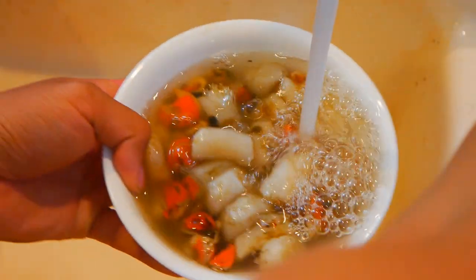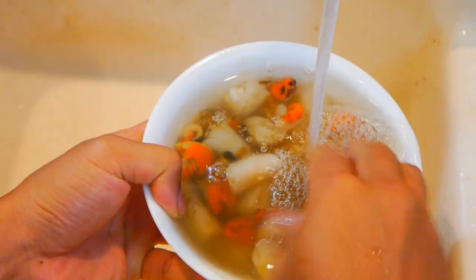And once you've separated everything, make sure to give it a good rinse a few times and dry it down with paper towels.